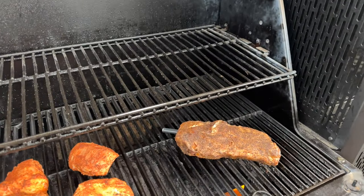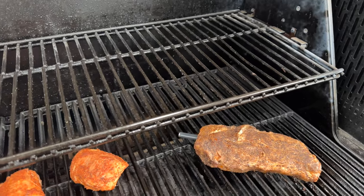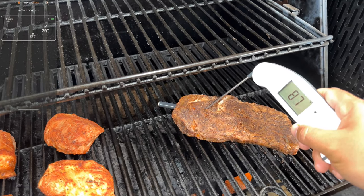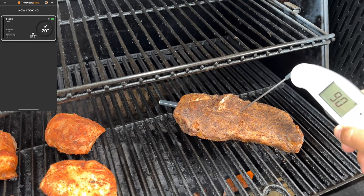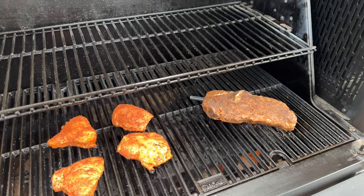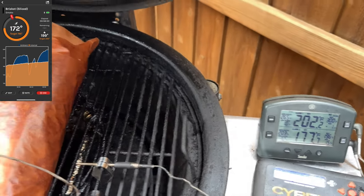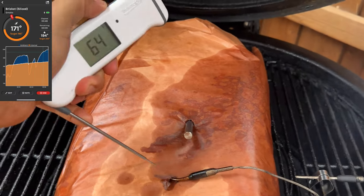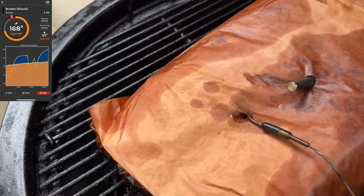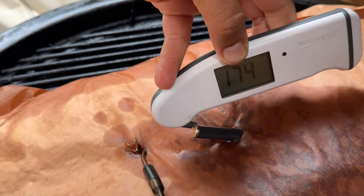I want to test the Meat Stick against my Thermopin that I've been using for years. The Meat Stick was reading about 80 to 81 degrees, and the Thermopin read about 86 to 88 in the thickest part — so about four or five degrees off. I also have my Cyber Q and my ThermoWorks set up. Overall, as far as temperatures go, they're pretty much a couple of degrees off from each other, which can depend on exact probe placement.